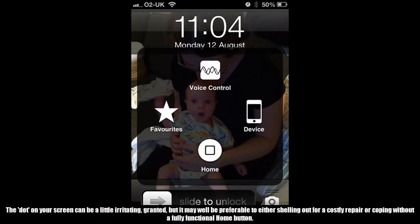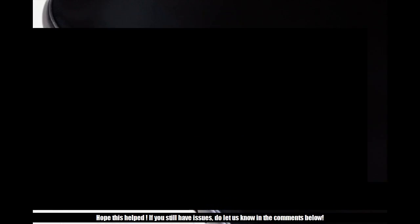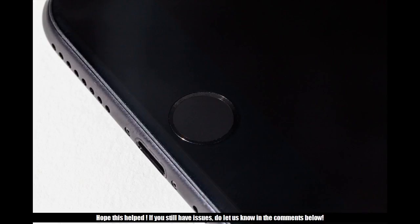The dot on your screen can be a little irritating, granted, but it may well be preferable to either shelling out for a costly repair or coping without a fully functional home button. Hope this helped — if you still have issues, do let us know in the comments below.